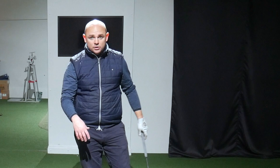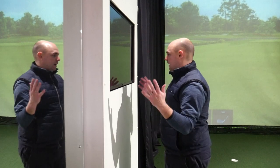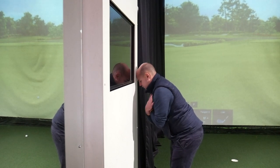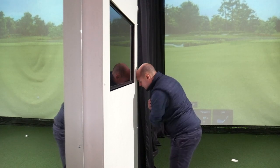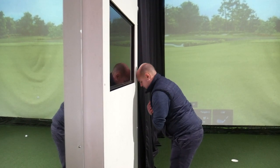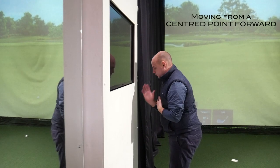Now a drill you can do at home against any wall. All you're going to do is put your head on the wall and take your normal golf stance — you can do it with arms down, I tend to do it across my shoulders. Then complete a backswing with your head on the wall. From there you're training the left shoulder to come in to 90 degrees while turning around a nice centered point. Don't drag your head along the wall over your trail foot — take the posture, turn through 90, normal follow through, moving forward from the centered point.